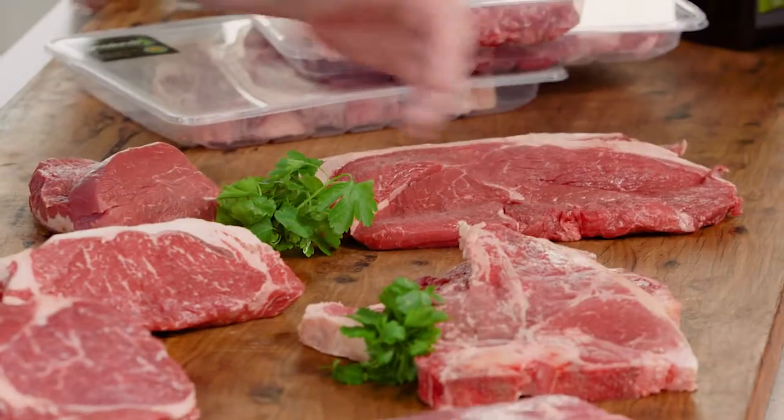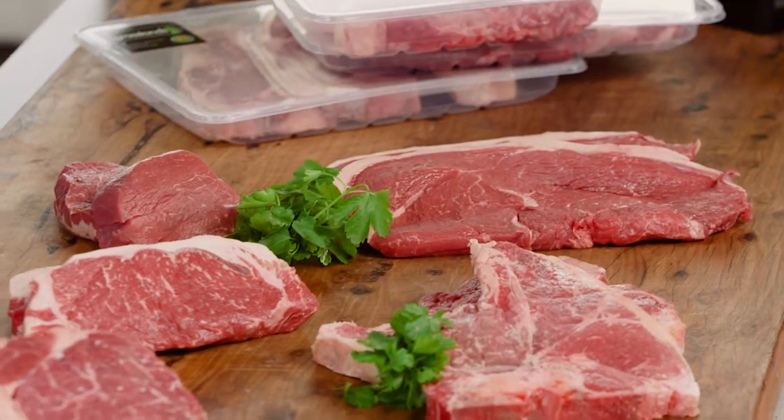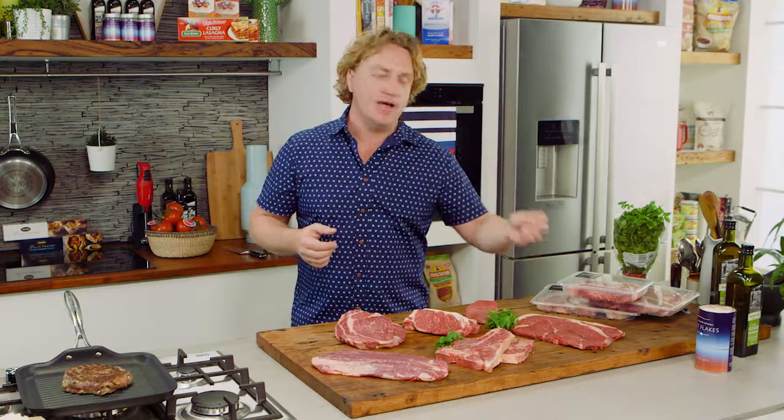We start with the rump, which is one of the best cuts of meat. It's quite large and there's lots of different muscles in there, but it does have a little bit more chew to it. But flavour — that's what it's all about. Your rump steak will have a lot of flavour to it.